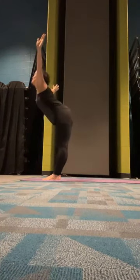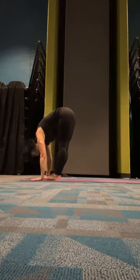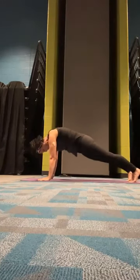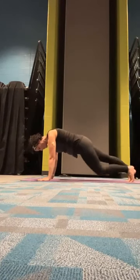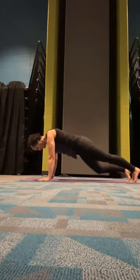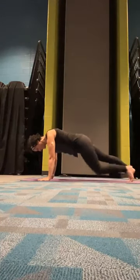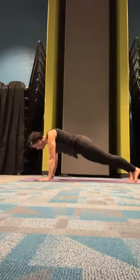Inhale, let's go ahead and forward fold. Step back to a plank. We're going to lower first — right knee, lift it back up, left knee, right, left, right, left, right. Keep going — engage that core, pull it in.